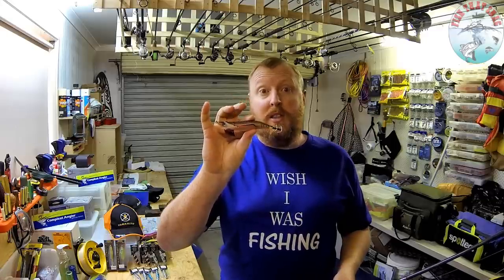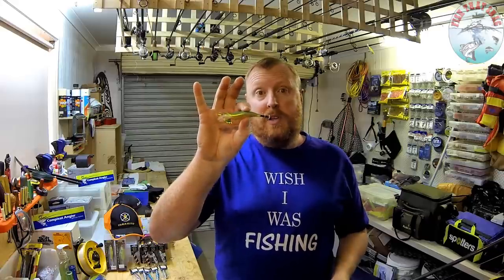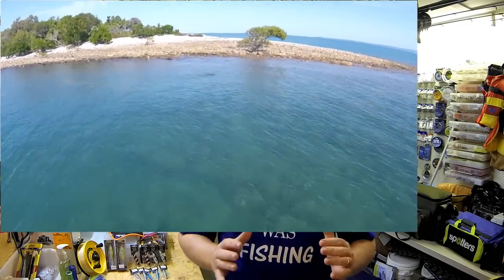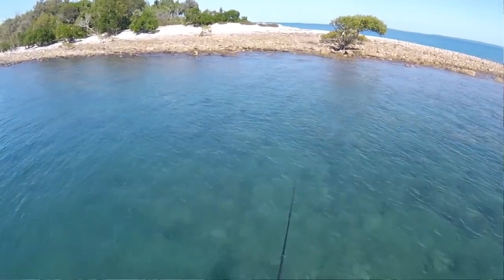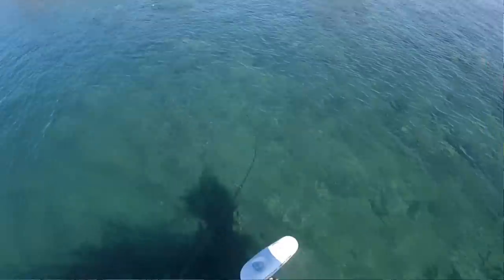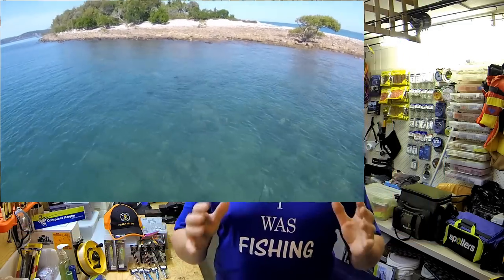These PX squid jigs — this one here is a little bit tattered, it's been eaten by squid — and usually about three to four inches is my preferred length. They also offer them in slightly smaller lengths down to about two inches. A couple of tips for picking areas to fish for tiger squid: they don't like strong currents. They like to tuck themselves in behind structure so they can conserve energy, and when bait comes past they use a little burst of energy to duck out, grab it, and bring it back into cover.